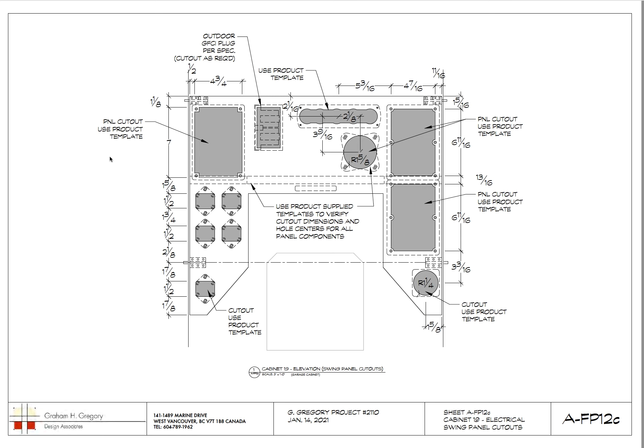If you're not doing this yourself and you're giving it to your cabinet maker or millwork guy, he's going to have to do this anyway. Somebody has to do it — he might charge a certain amount, or you could figure it out yourself on a full-scale sheet of paper and provide it to him. It's however you want to do it.